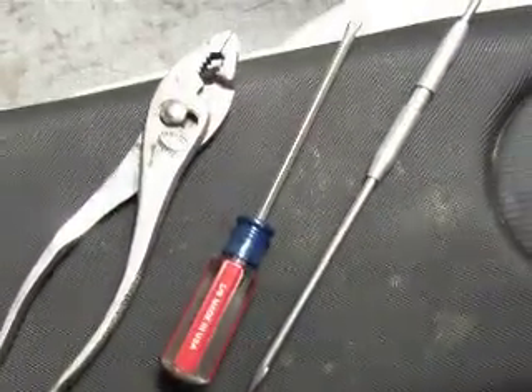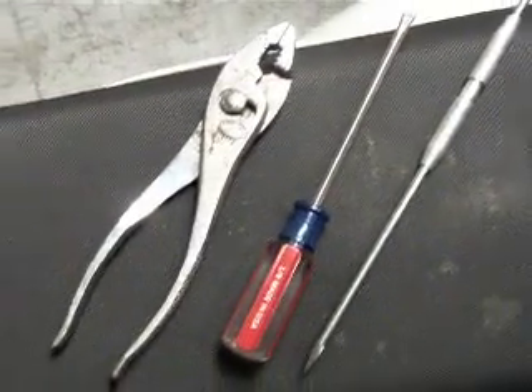There are three tools that you need: a nice sharp pick tool, a small flat blade screwdriver, and a set of pliers.